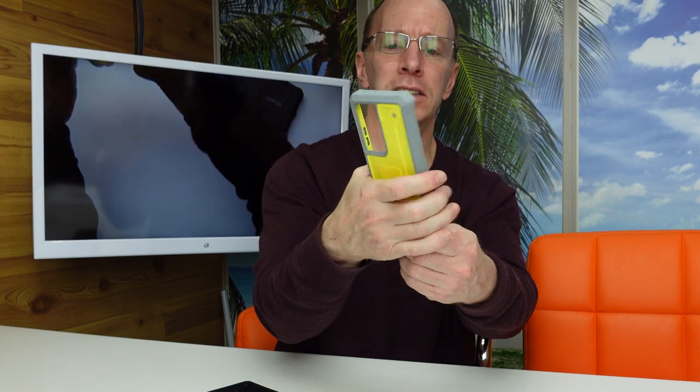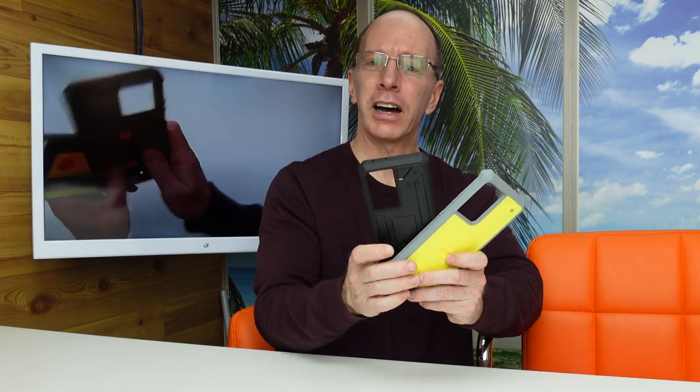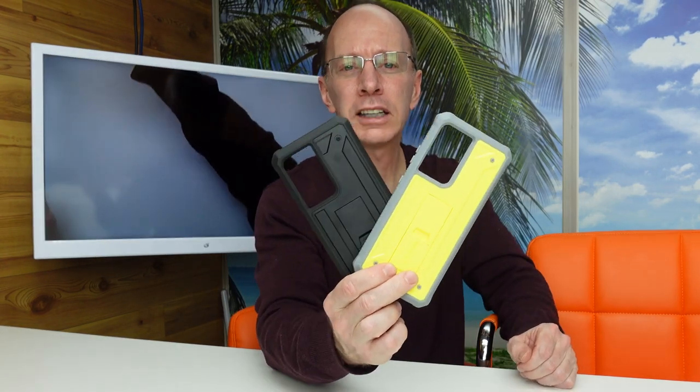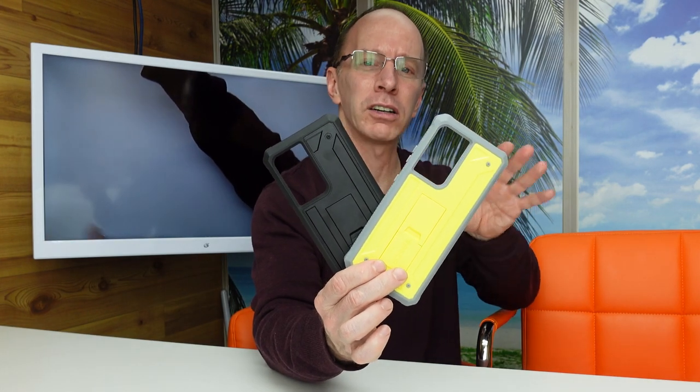Beautiful — this is a nice one. These will fit with the Whitestone Dome glass protector and other screen protectors. This company is family owned and they have great customer support and service, so make sure you check it out. I will have a link down below where you can find all the cool new cases for the Galaxy S21 Ultra and other phones — they have all different types of colors and styles.